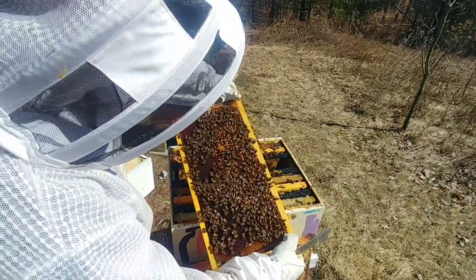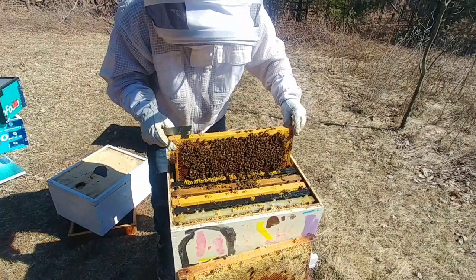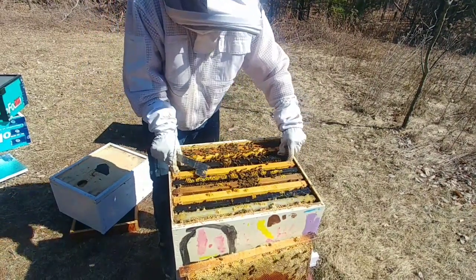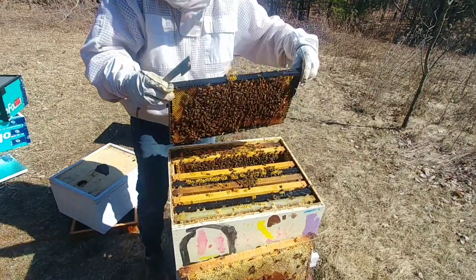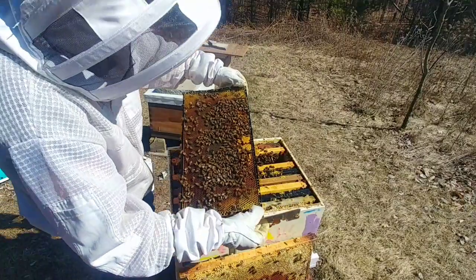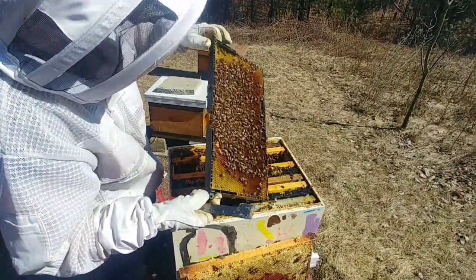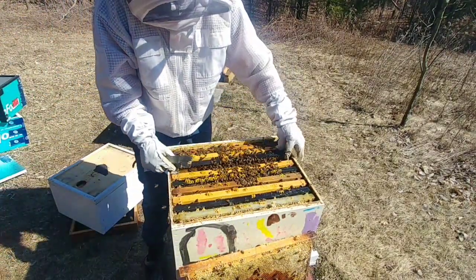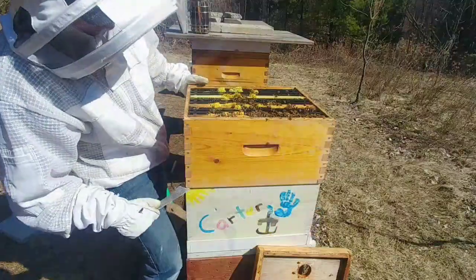She's got brood in here, so this hive is awesome. I can see some more brood here — looks like possibly some drone brood as well. More brood there.